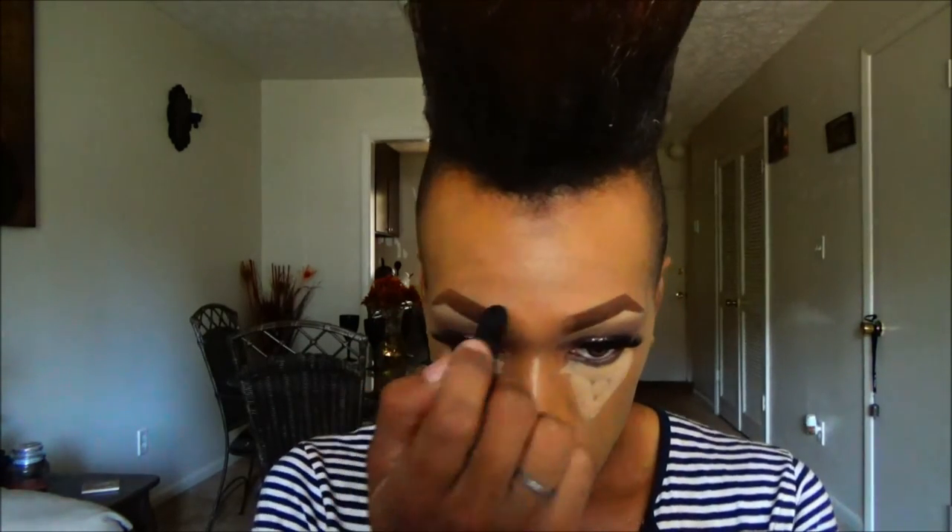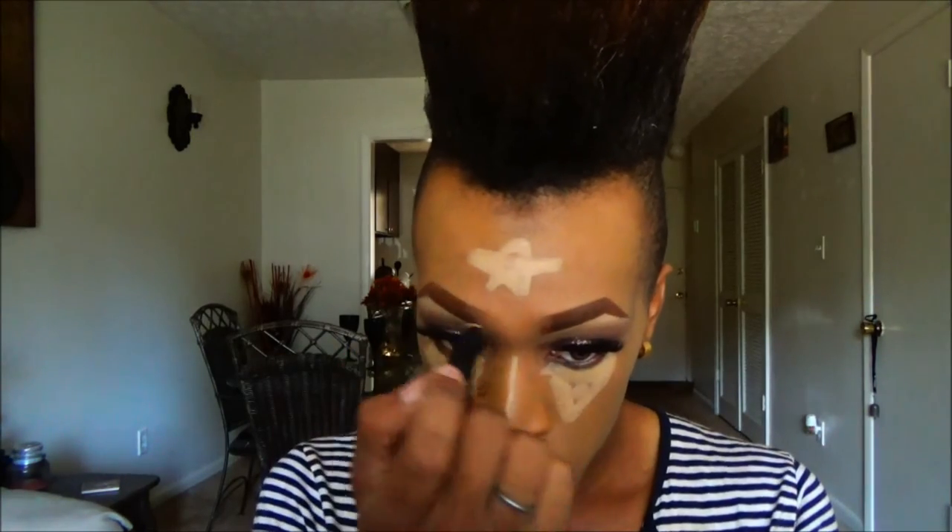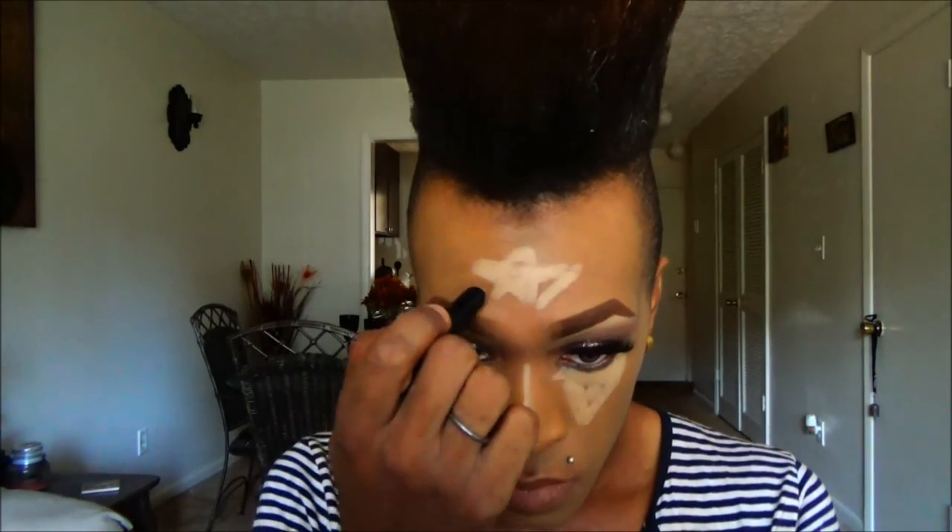Next, moving on to highlighting, I'm using this concealer by Revlon and I'm going to apply that on the high points of my face — which will be under my eyes, down the center of my nose, my forehead, and my chin. Then using this beauty blender I'm going to go in and just blend it out.